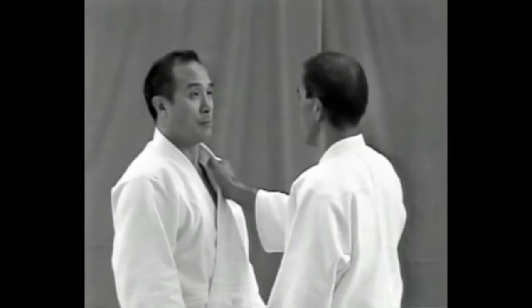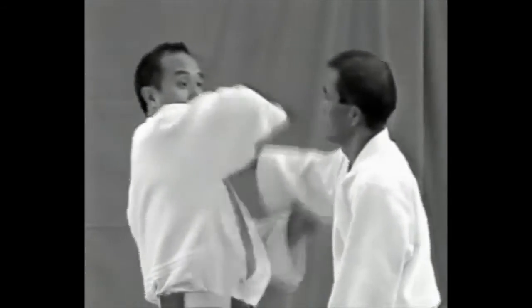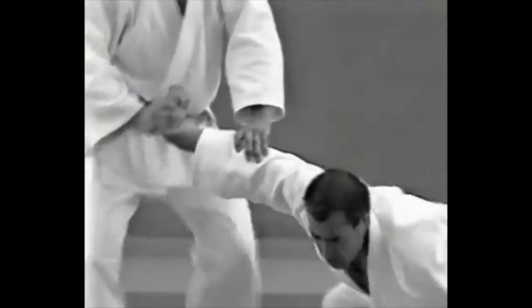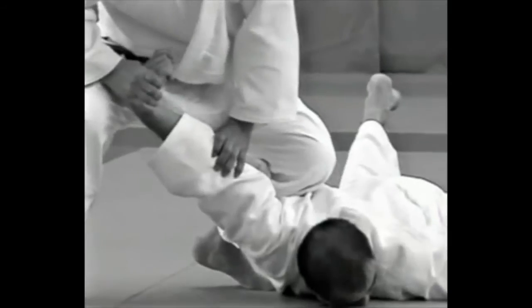The tori should open his fingers when striking at the uke's eyes. He immediately applies a kote hineri and controls the uke's right elbow, then puts his left knee against the right side of the uke's back to control him.